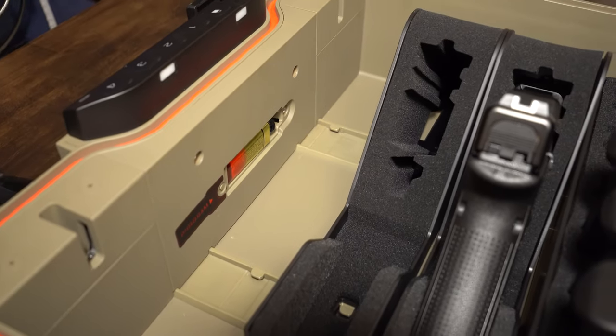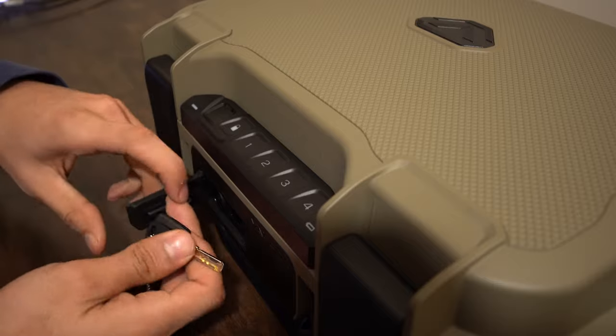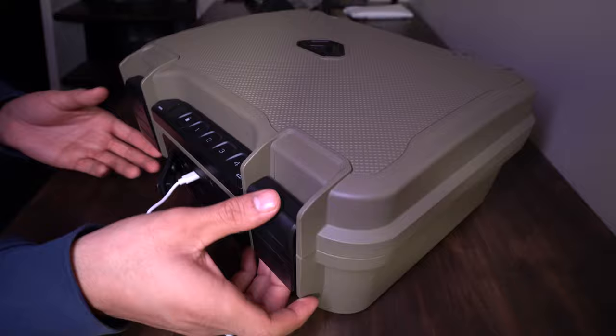But let's get into some cons now. Since the case is powered by a 9-volt battery, once the battery dies, you either have to open it using the backup key or plug it via the micro-USB port, which then lets you unlock the case. Another thing to keep in mind is that the backup key can only unlock the case — it can't re-lock it. So you'd have to charge the case and then lock it like that.